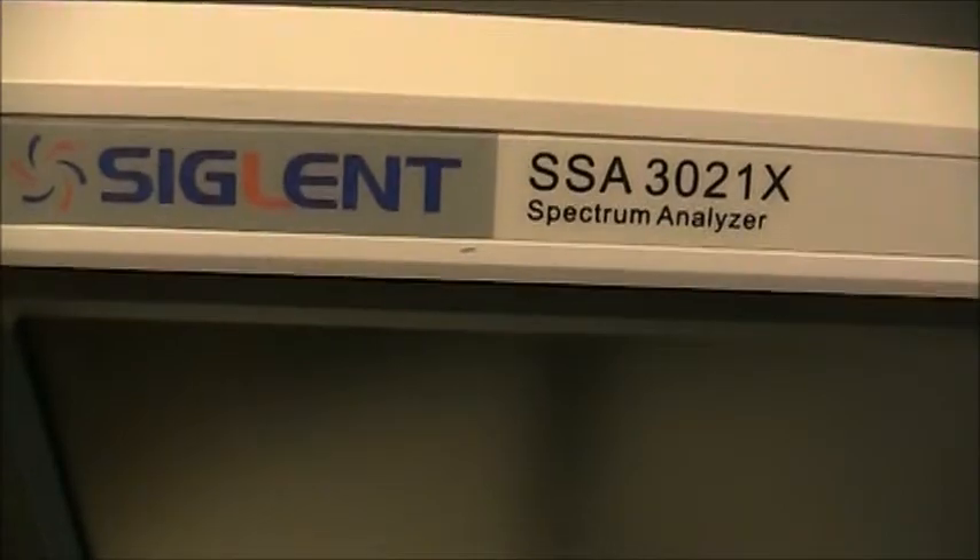Nice big screen. This is the Siglent SSA3021X.